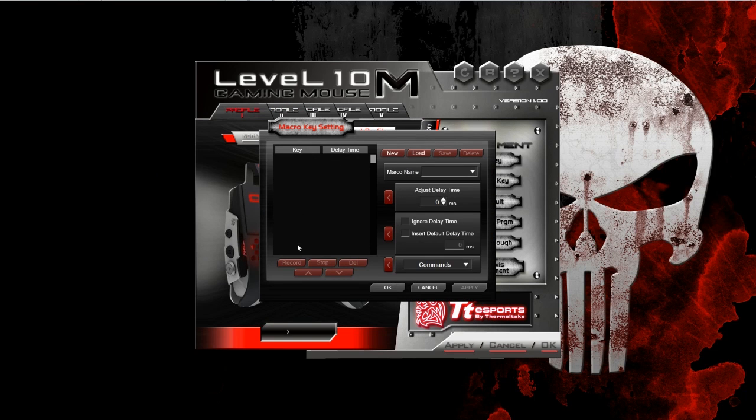Below that, you have macro keys for setting up different macro selections. If you're going to set up different keys in association with the side of the mouse, top of the mouse, all the other stuff, you can adjust your delay, the different names of your macro rows — basically a record function with different commands and pre-selected commands.